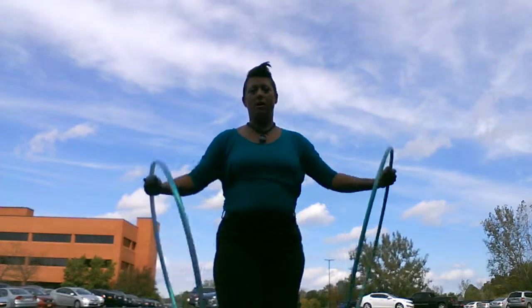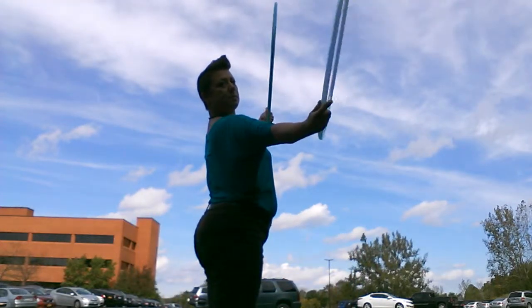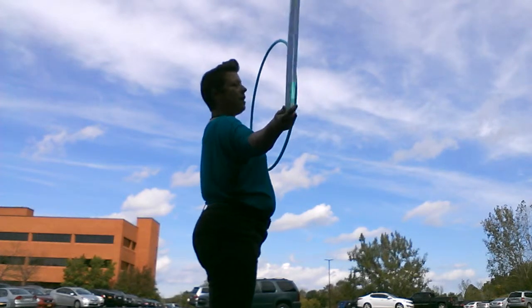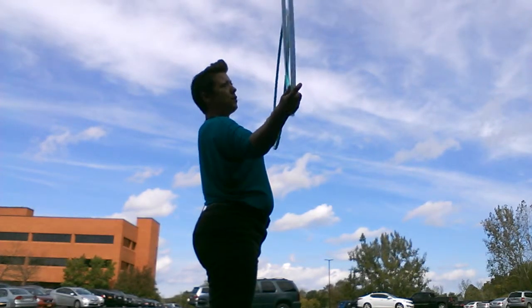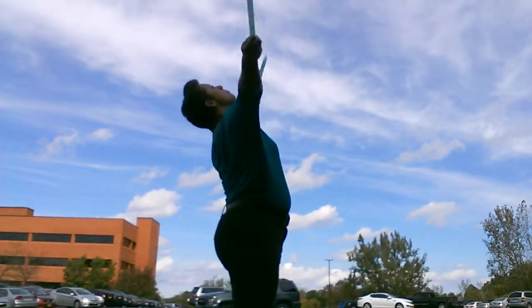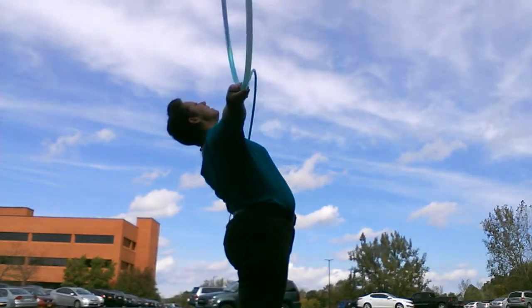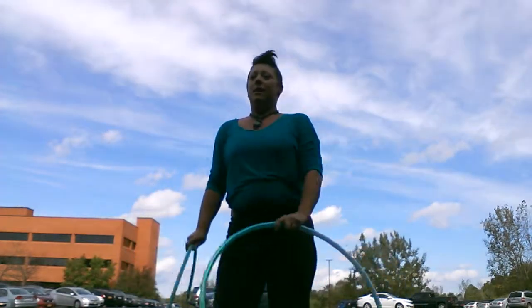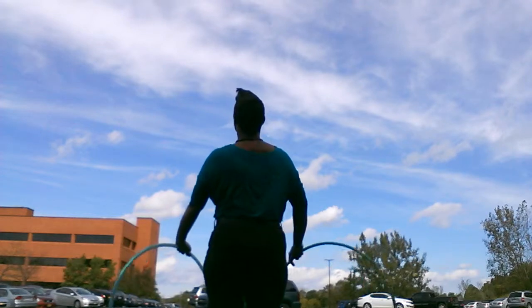I don't consciously position my hoops so they'll pass each other, but it seems to be happening. A lot of times I knock my hoops — they just hit each other and flail. Bringing it up, pointing them both sort of at your face, flick. Do it from the back.